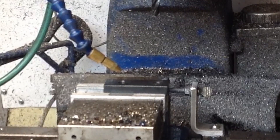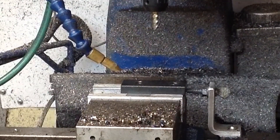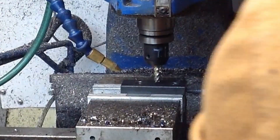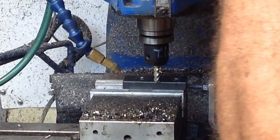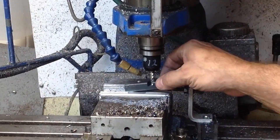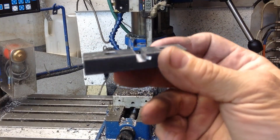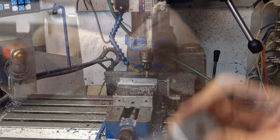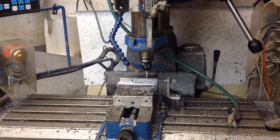Now we'll go back and set that up to cut our cross slot. I'm going to take it over, deburr it, and make sure the cross slot's in the right place. That portion looks really good. So we're going to go ahead, cut the rest of them to that point, then set it up and cut our parallel slot down the middle.